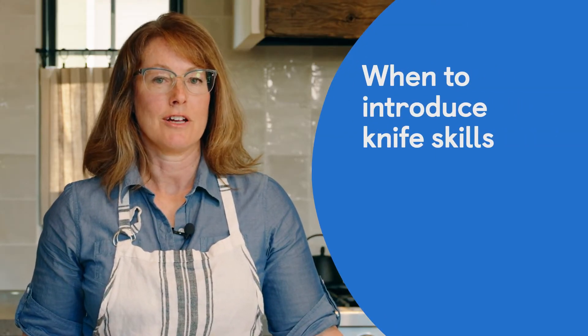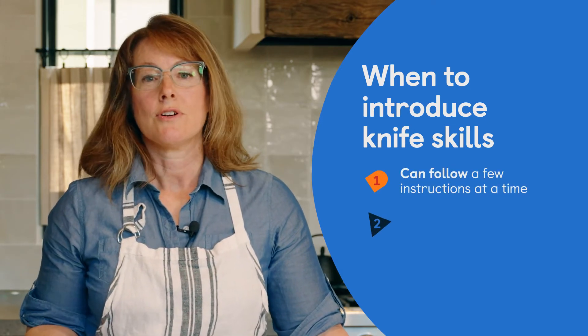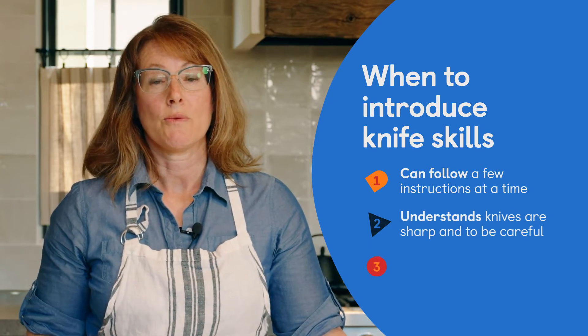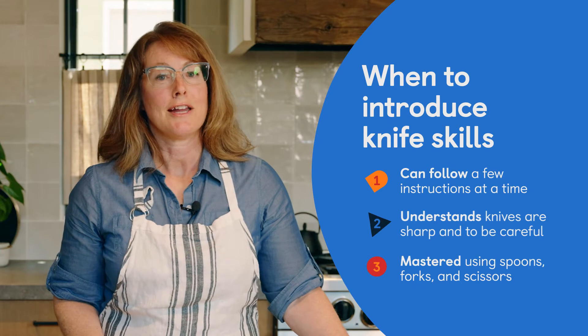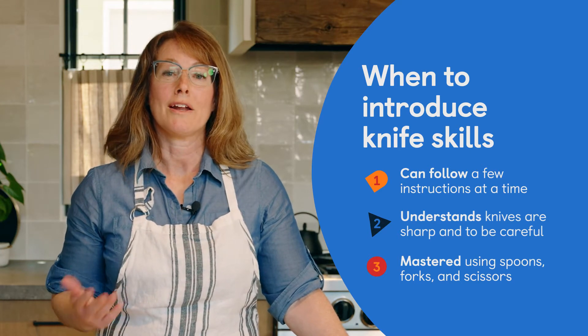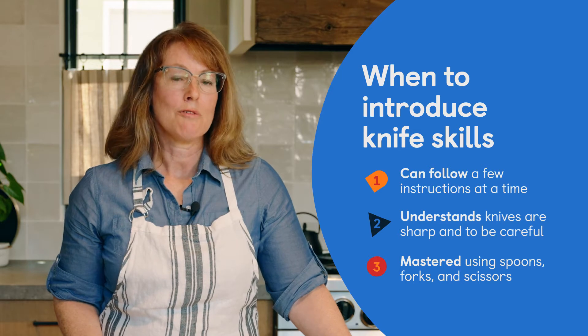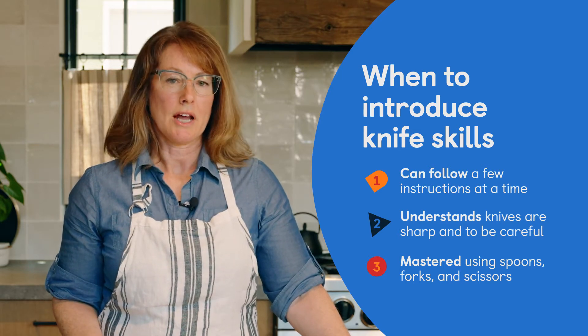A lot of parents might wonder when is the right time to start introducing knife skills to their children. Every child is different — they all develop differently, so you're really looking for signs that they're ready. Your child should have a natural curiosity about wanting to start. Optimism is a good sign; fearfulness means they're probably not ready.